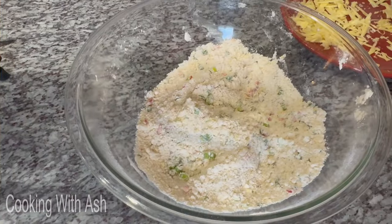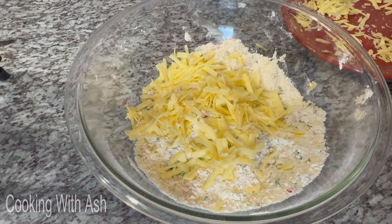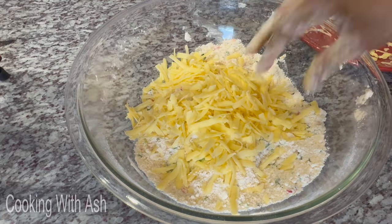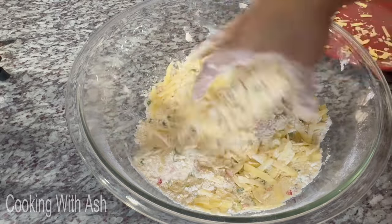Now that it's all nicely blended, in goes the cheese! I'm adding all of this cheese into the mixture, and I'll grate a little extra to put on top later. Mix it in — my goodness, it's looking great!